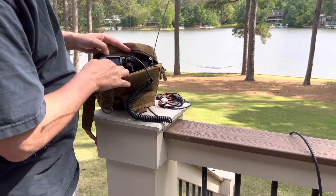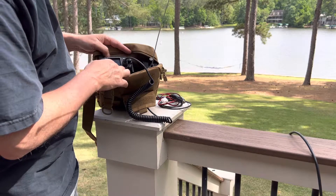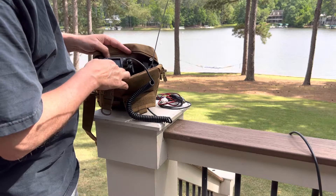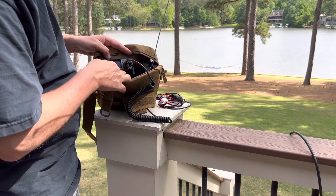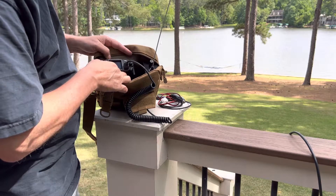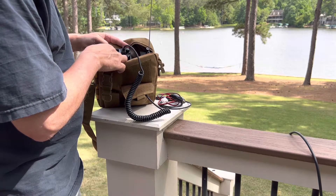Right now I'm monitoring some local repeaters. The closest one's about 10 miles away, the farthest one's about 17 or 18 miles away. Let's see if I can ping the one that's 18 miles away.